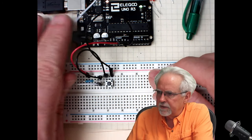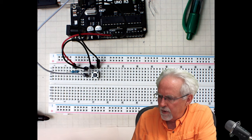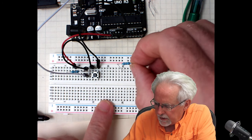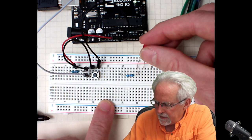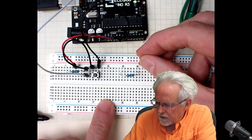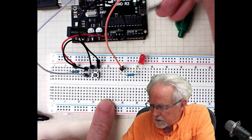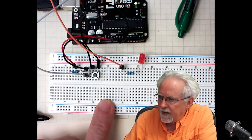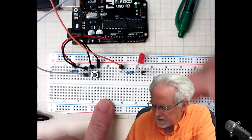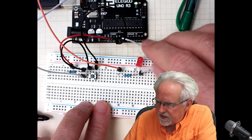Now let's finish building the circuit by adding the LED. We start with the 330-ohm current limiting resistor going between columns 25 and 30. The long leg of the LED connects to the right leg of the current limiting resistor. I come in from column 25 to digital pin 8. Then the short leg of the LED goes to GND.